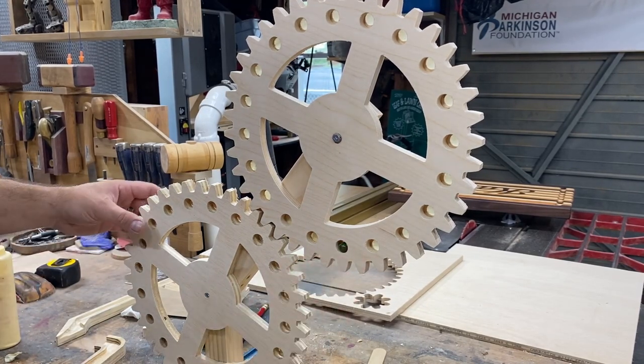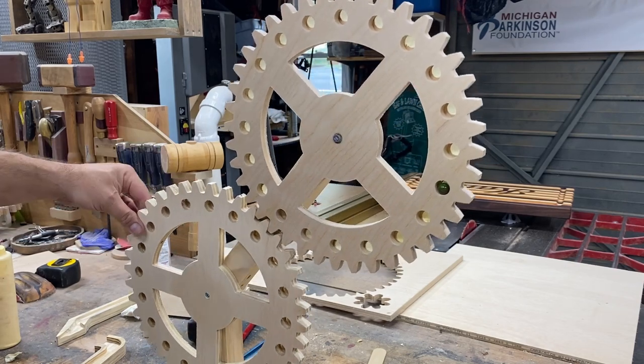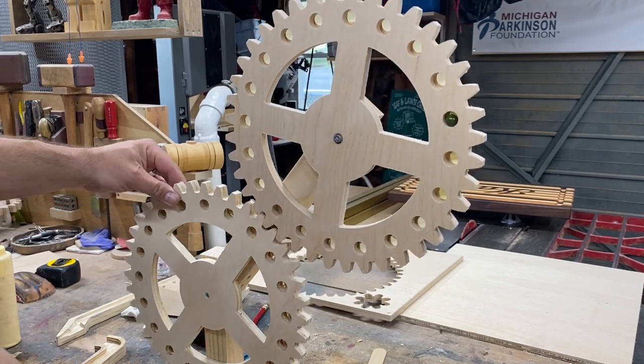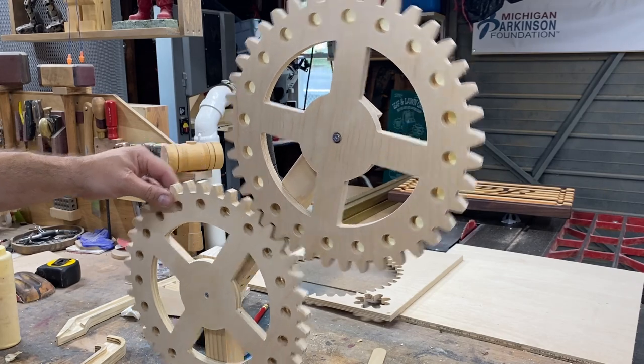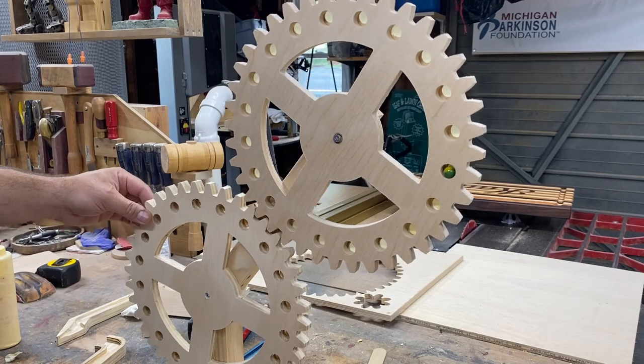Time for a test. I'll put a marble in the bottom and slowly spin this up. I want it to fall out at about halfway to three-quarters of the way up — that way we know the marble will fall out when it gets to the top. Perfect.